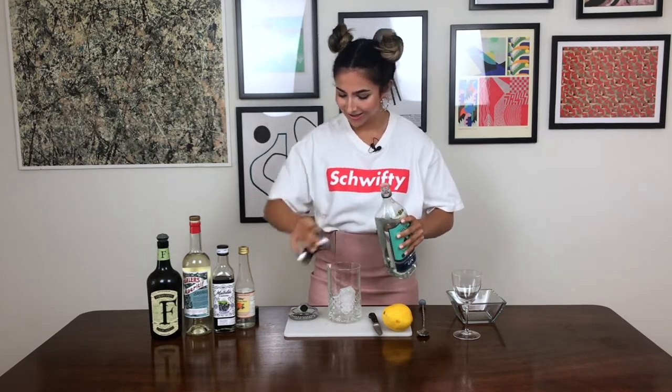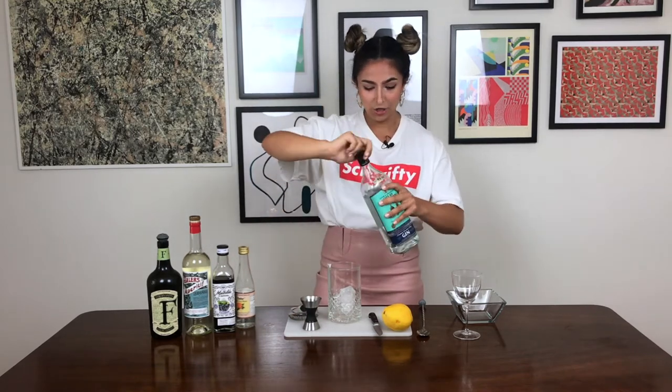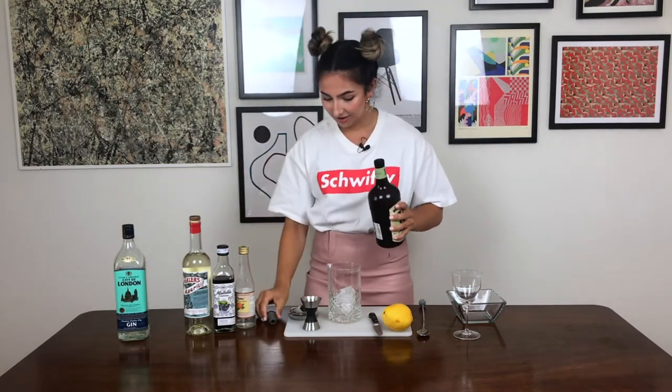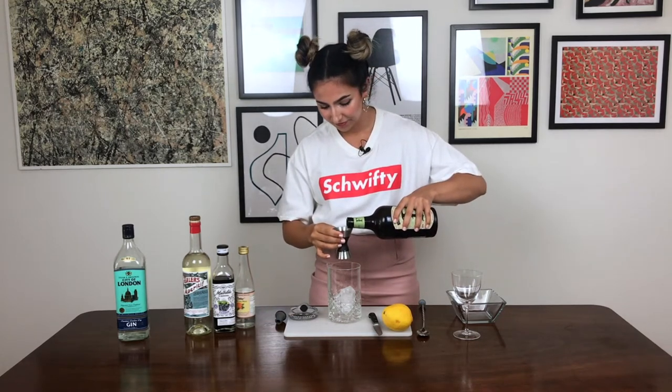Don't even think about telling me, "oh but Alex, you could have a vodka martini." No, you can't. Martinis are definitely supposed to be gin. Three quarters of an ounce of dry vermouth.